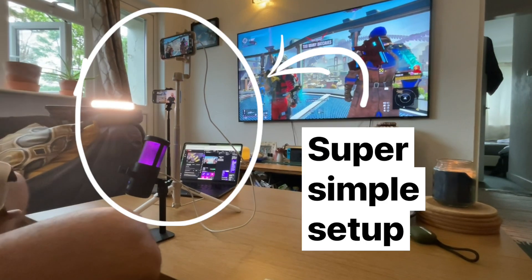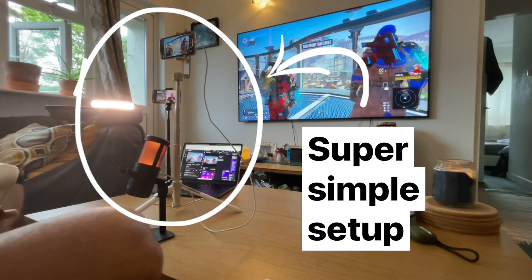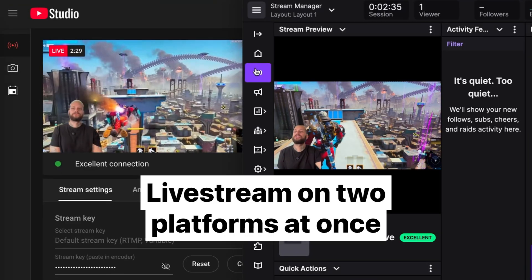Hi everyone, this is Diego at Detail and today I want to show you my super simple setup to live stream on two platforms at once using just a phone, a microphone and a tripod. That's it, this is all you need.